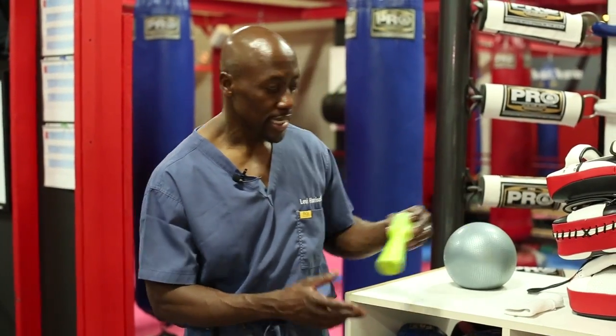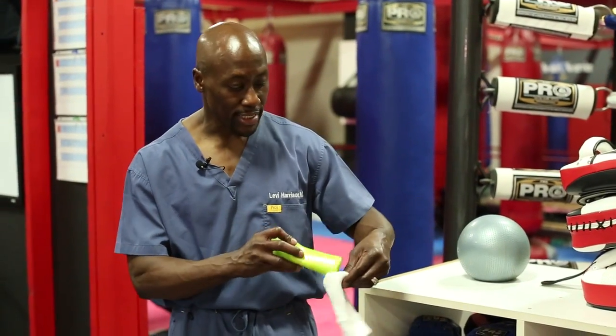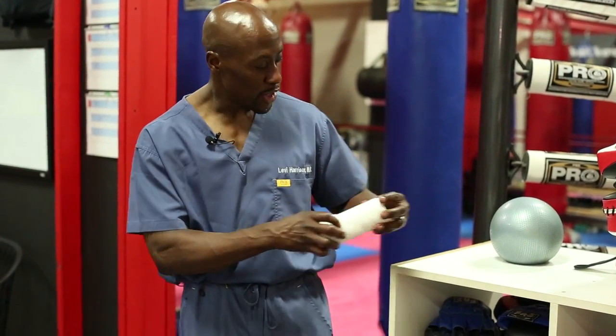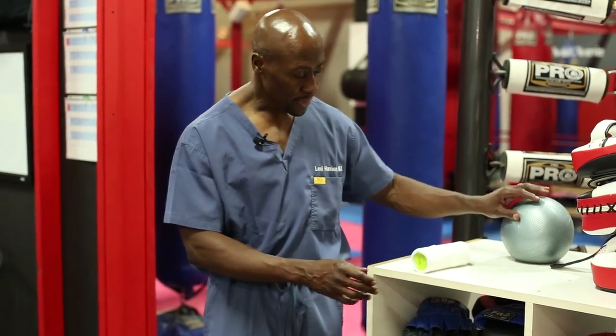Those exercises I've shown you are very simple, but they will really help extend your gaming career. I want to show you one other thing. You can take this — it's like a regular bottle of antiperspirant. You can make a sock like I've done, or a wrist towel as it's called. Put this down like this. We're at XTC Gym here in Glendale.